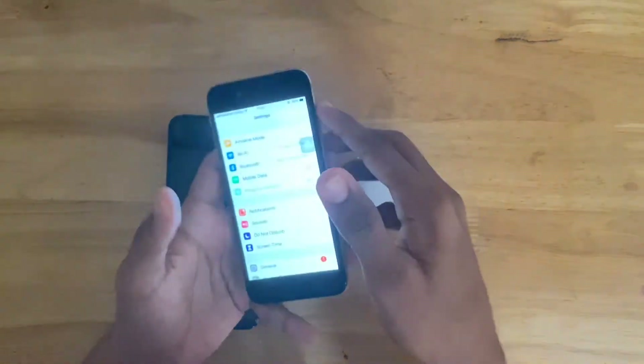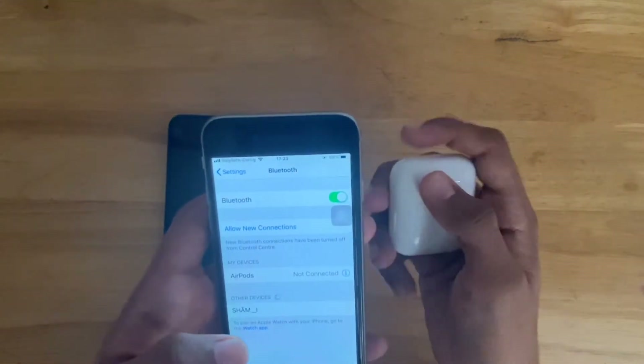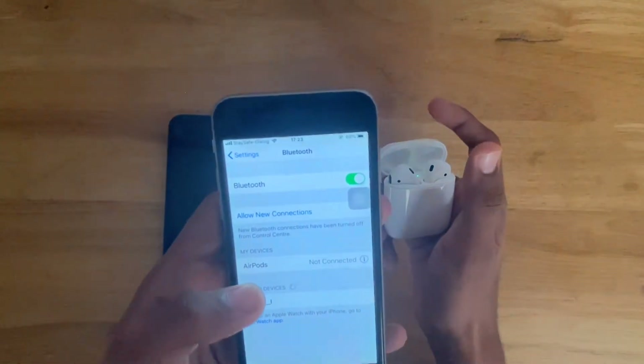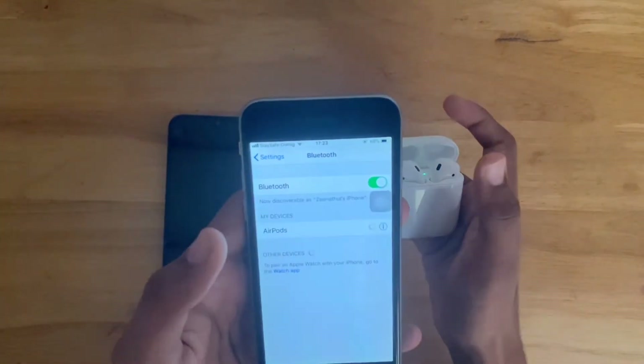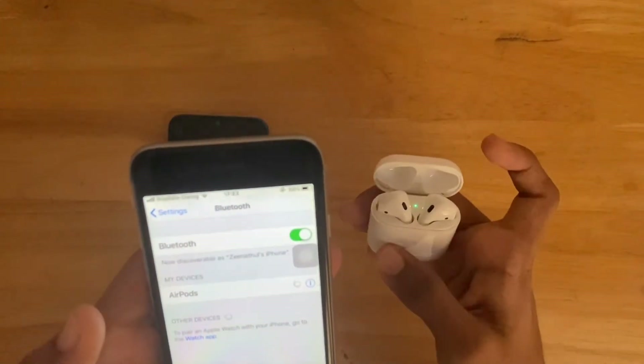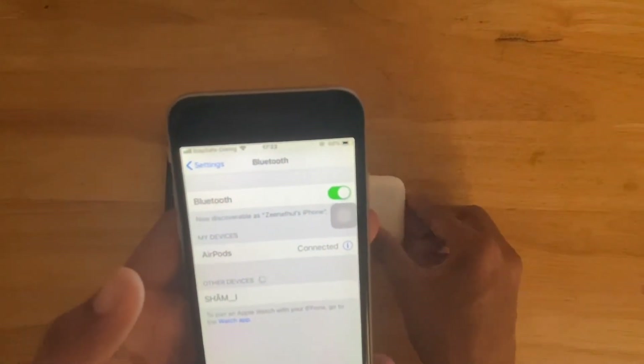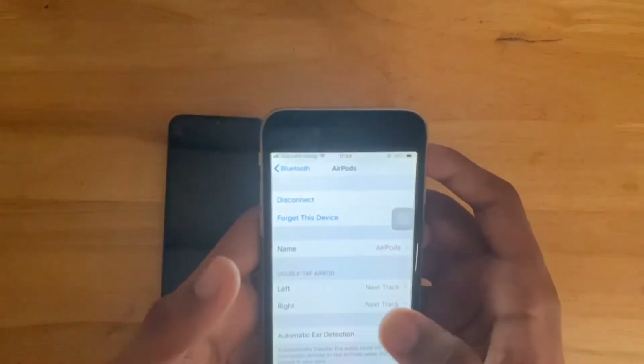You should go to Settings and then Bluetooth. Here it shows AirPods — it shows connected. Then we will have to click on the exclamation mark.